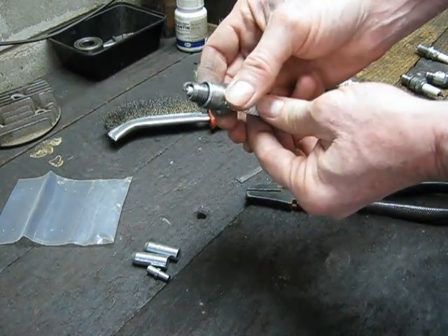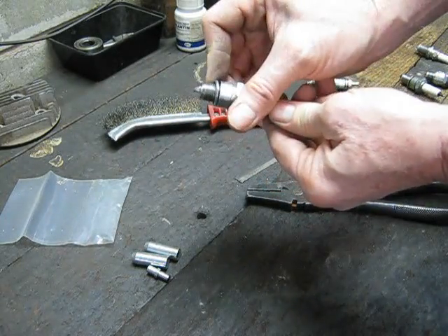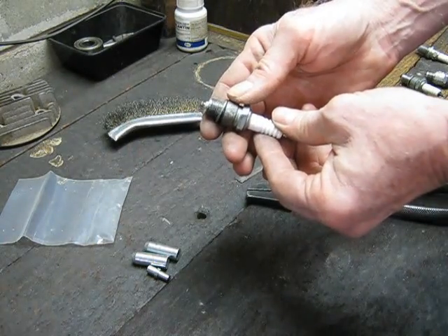It works. Make yourself one up and it'll be a handy little item. You can clean up all your old spark plugs and get them back to new again. See you next time.